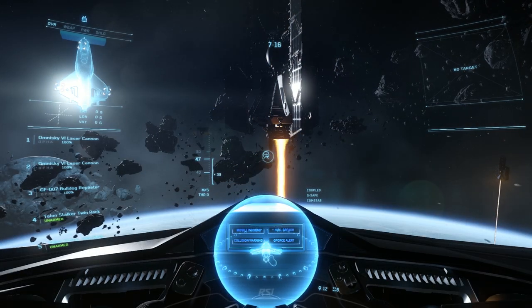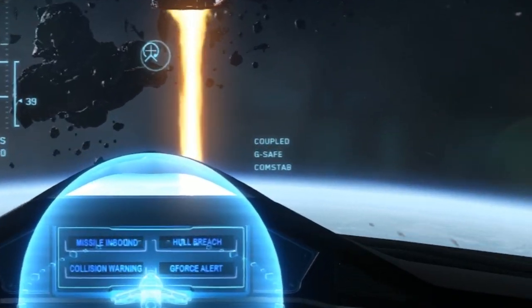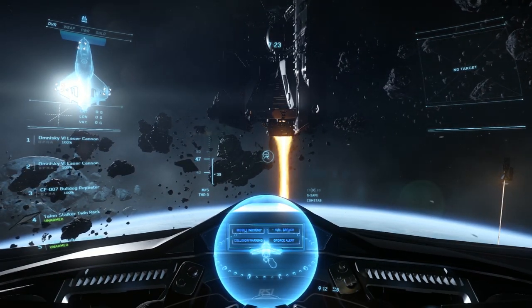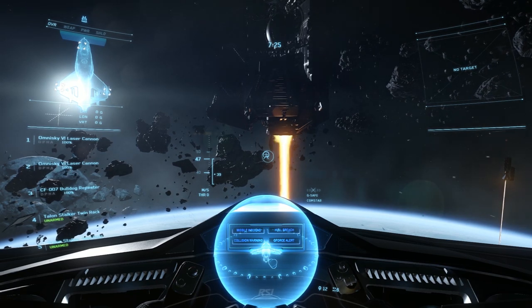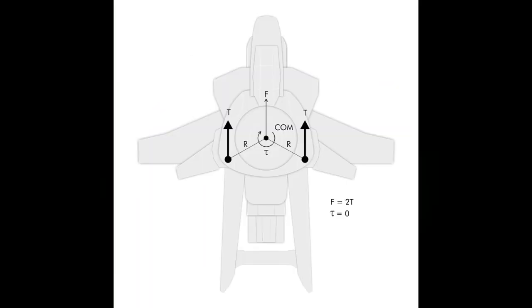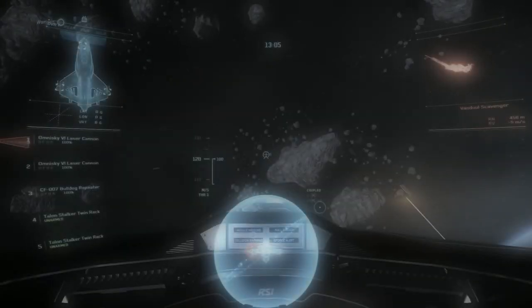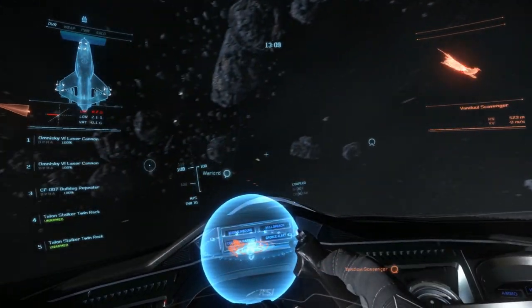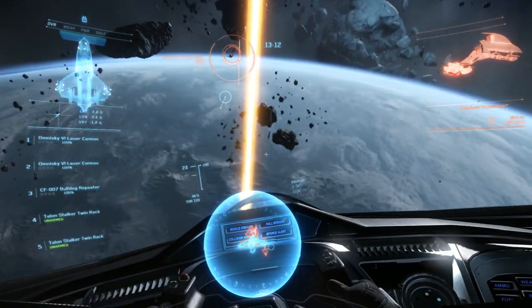Directly below coupled on the HUD, you'll see G-safe and Comstab. These are the two Intelligent Flight Control System, or IFCS, safety modes. G-safe is a flight safety mode that attempts to keep you from blacking out or redding out by limiting movements that generate too many head-to-toe g-forces. All you need to know for now is that disabling G-safe mode gives you greater control, but also a greater chance of blacking or redding out.